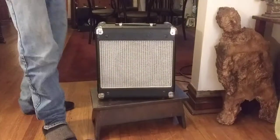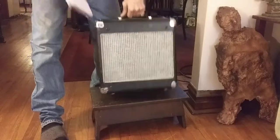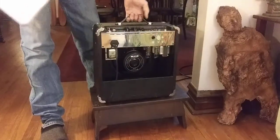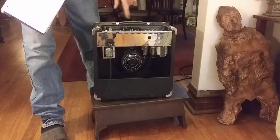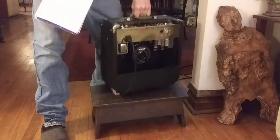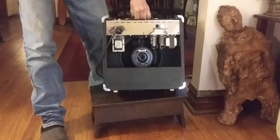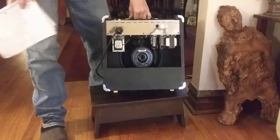This here is a Berger cabinet and chassis that's been outfitted with an Ironsounds 18-watt board with a 10-inch speaker, two EL84s and two 12AX7s.